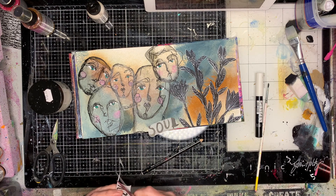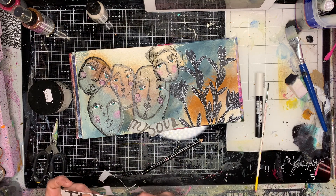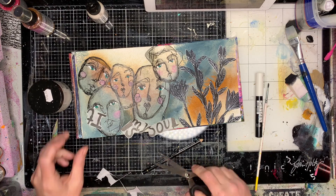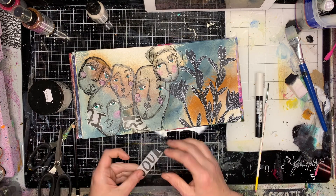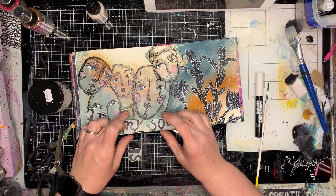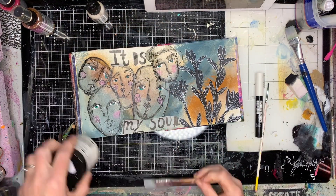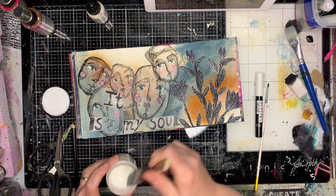I often like to add text onto my page, whether it's me writing myself or finding words somewhere. This text is from the Dina Wakley alphabet tissues — it has Dina's writing in beautiful script with random words, but it's got the words 'it is my soul,' so I thought I'd add those onto my page.